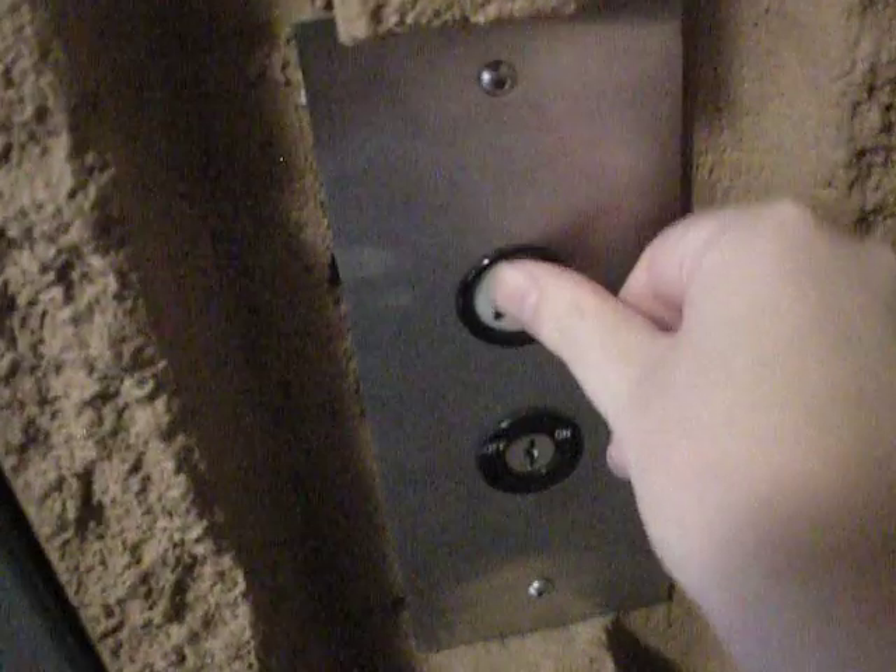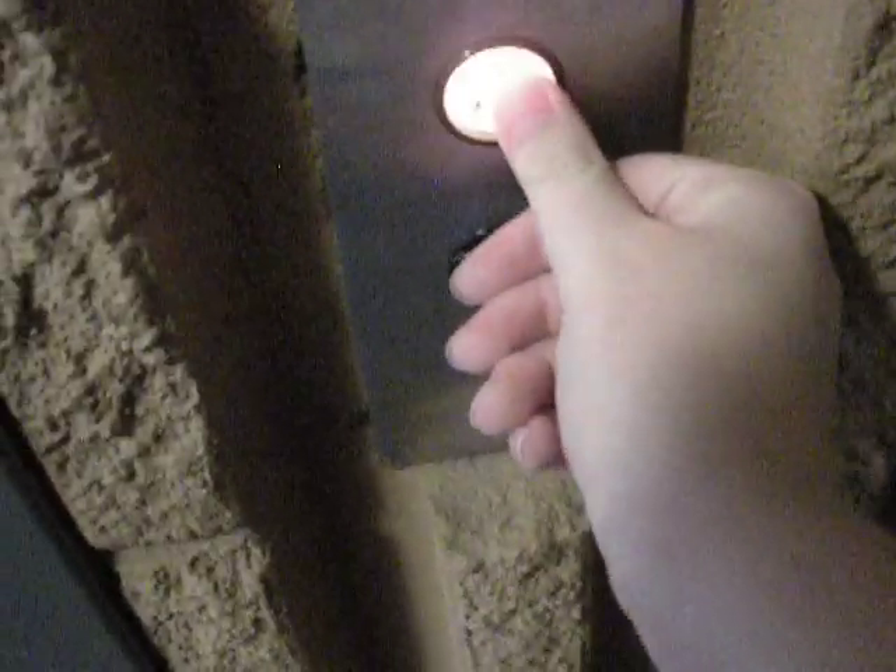Okay, YouTube. This is a nice original 1960s Dover elevator, and this one is not key operated. Get a cab view.